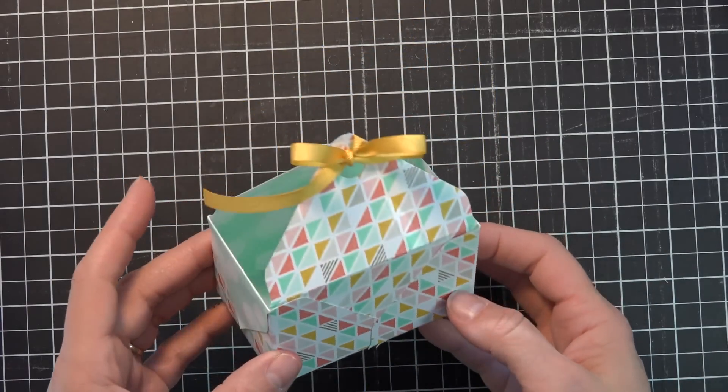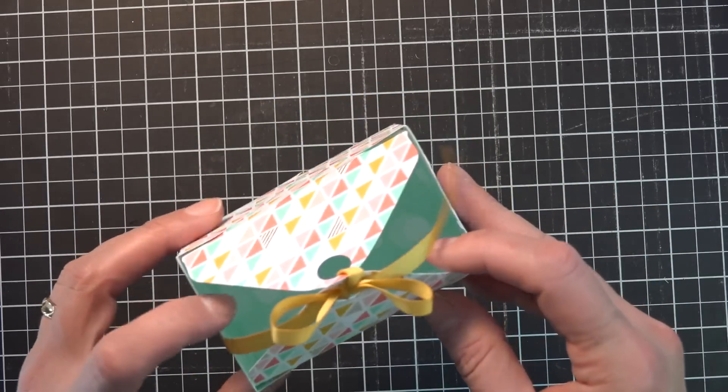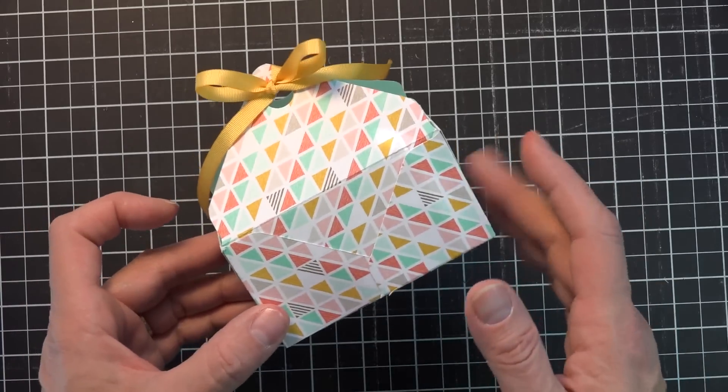Hi Stampers, Dianne Dimmage here with DDStamps.com. Today I'm going to show you how to make this really cute little Easter basket. It would be fabulous and would hold quite a few little treats in there. It's super easy to do, so let's get started.